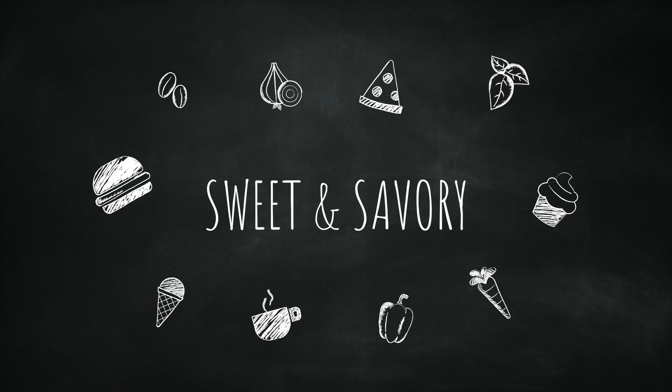Hi everyone, this is Diana from Sweet and Savory, and in this video I'm gonna show you how to make a delicious queso dip which comes out creamy and cheesy and absolutely amazing. I'll leave the link for the recipe in the info box below, but you can also find it at sweetizalado.com/ian.